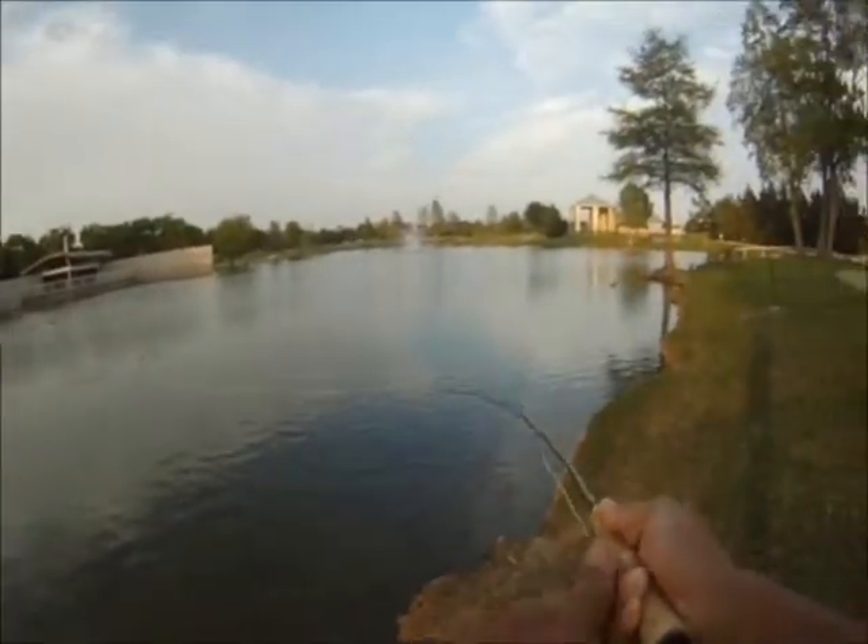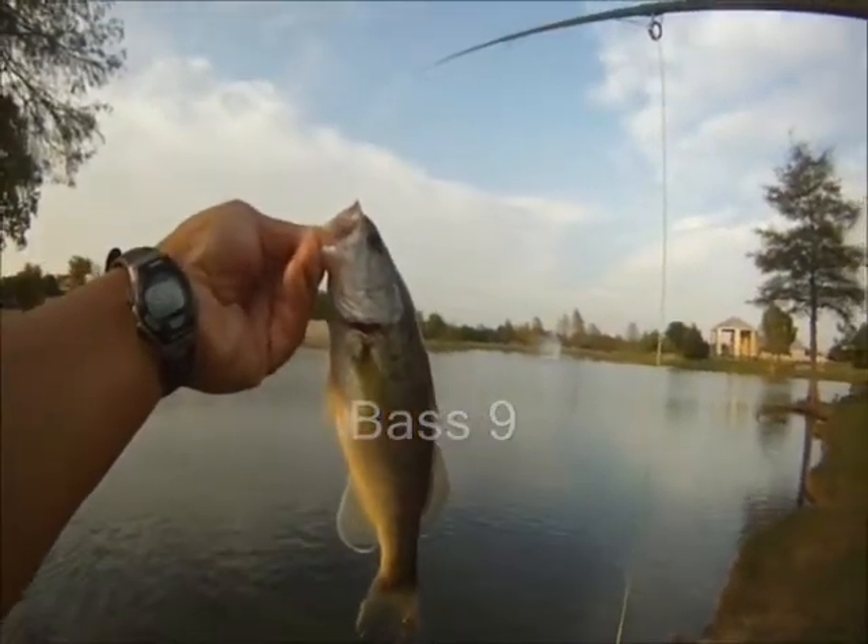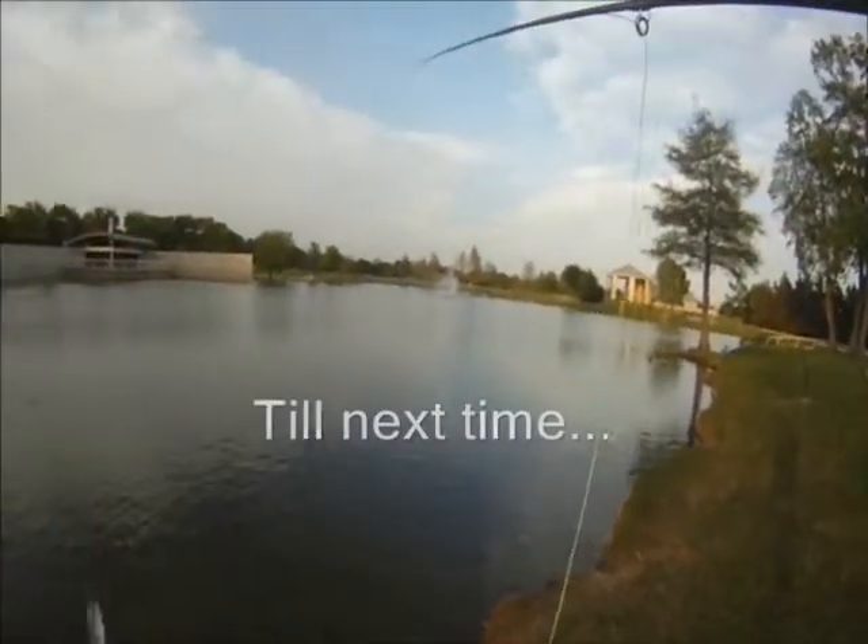Here's the last bass for this round, making bass number nine. Until next time, good luck and good fishing.